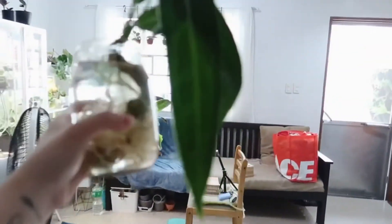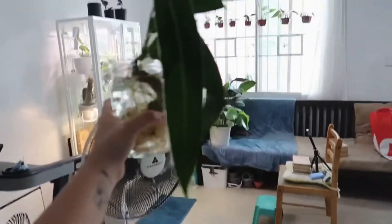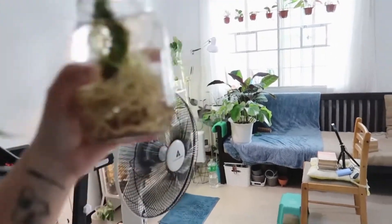Here it is guys — I changed the container into a jar. I'm just going to put it here for about 2 hours until the leaves plump up.